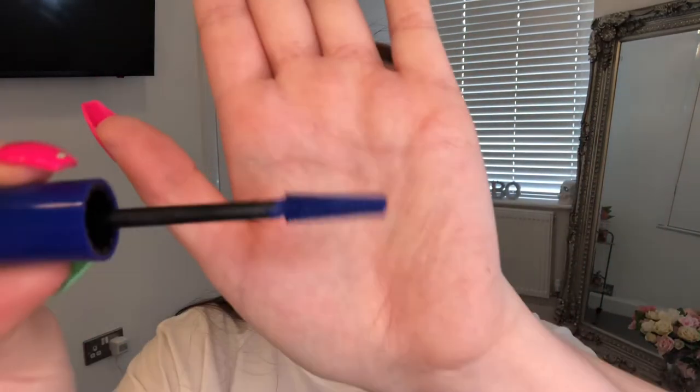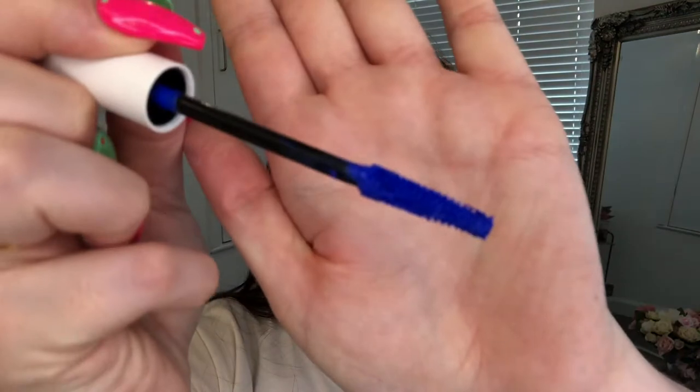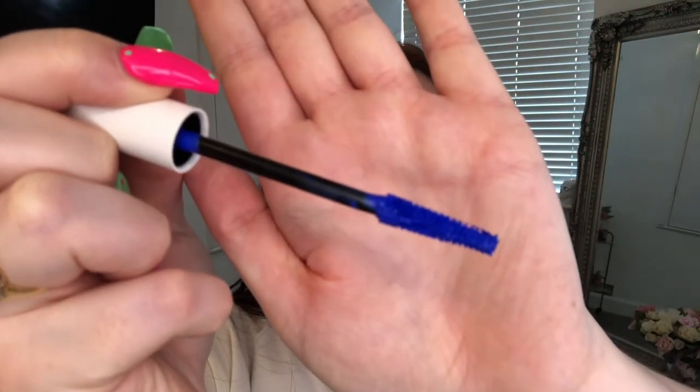So this is the mascara we're going to review — it's in shade navy. I was looking more for electric blue, but for three pounds I thought I definitely needed to give this a purchase. It reminds me of the Maybelline Sky High mascara, which I really like. When you compare it to the Morphe one — a lot comes off on the brush — that color is like electric blue, whereas this is navy.